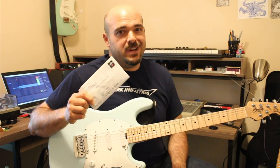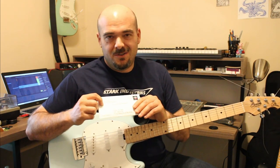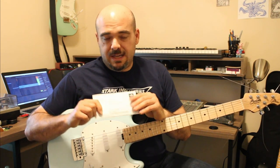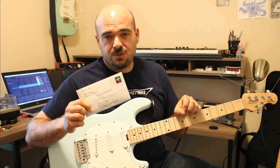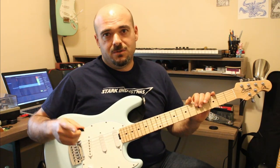I just got my transistors from Beaverton, Oregon. How killer is a town named Beaverton — sounds like something out of a cartoon. But I got my transistors, so I will be breadboarding some pedals soon and doing some videos about that. If I blow my house up or blow my fingers off, I'll let you guys know too.